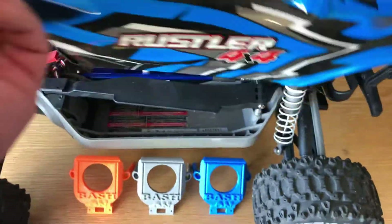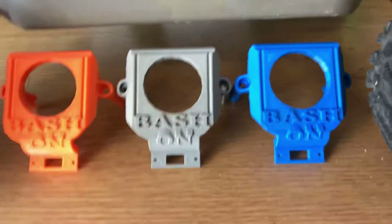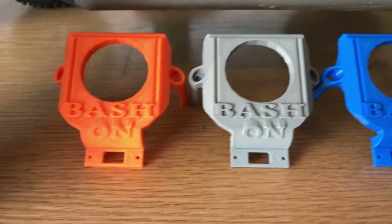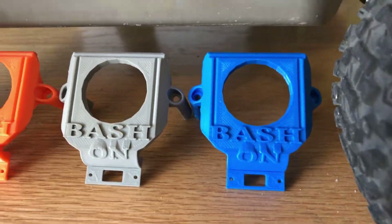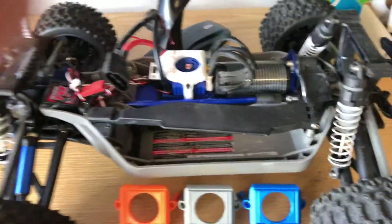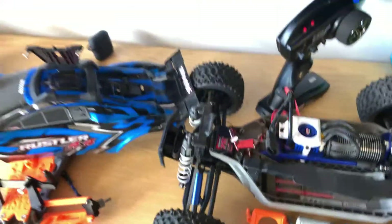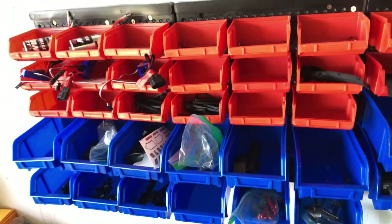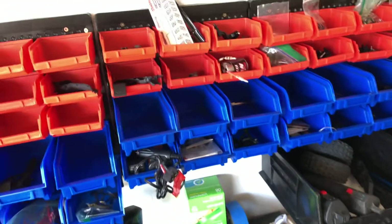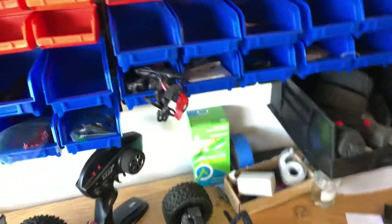But like I said, the body cover and arms are not my design — those are Thingiverse pulls. But the battery tray, the steering plate, the push rods, the front arms, and the MXL6S ESC mount that I've got in a few colors — those are all my design.